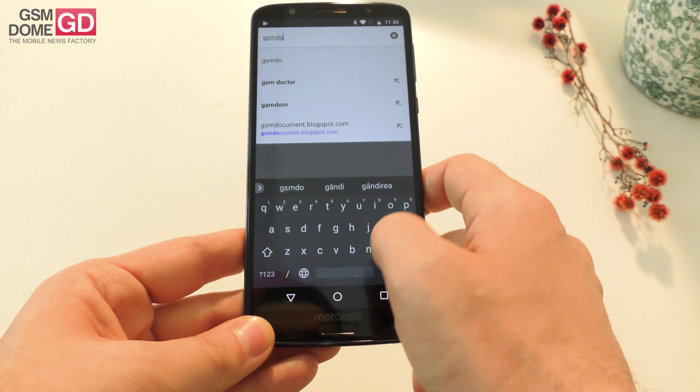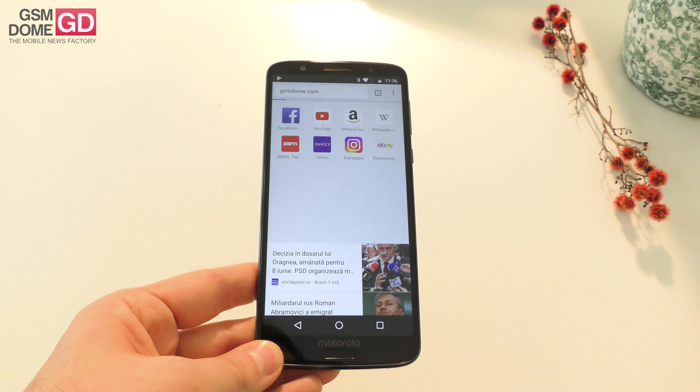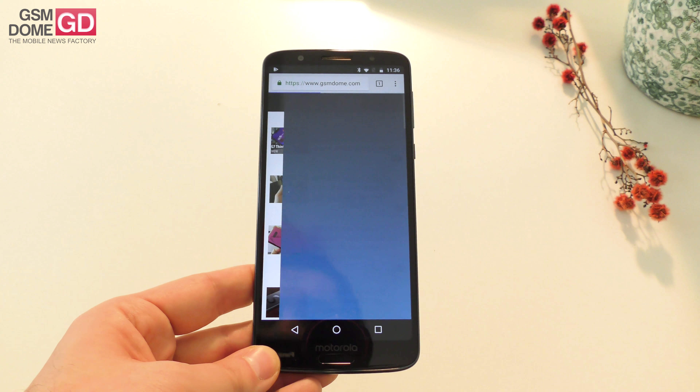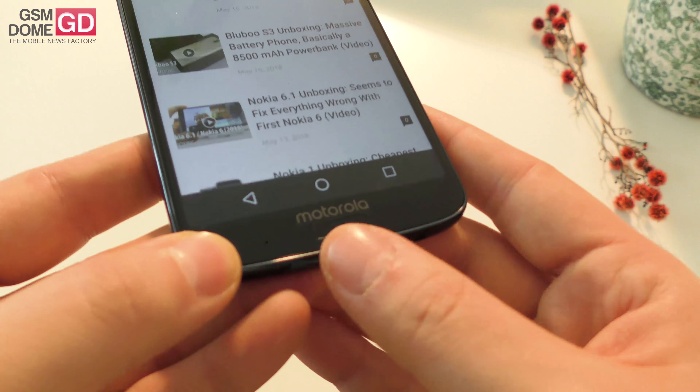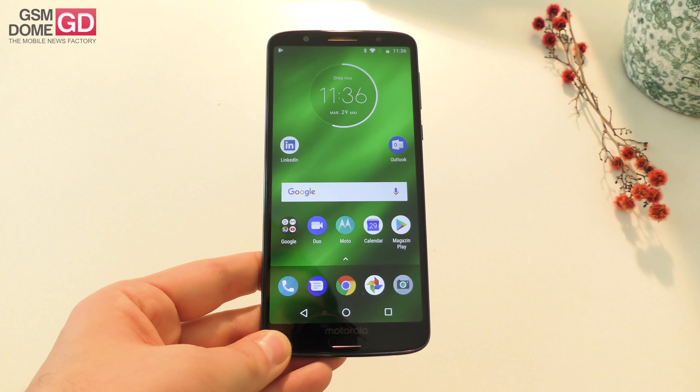So let's load up our website. This is the biggest of the bunch — the other two have 5.7 inch screens, while this one has a 5.9 inch screen with a Full HD Plus resolution. It also has a fingerprint scanner below the screen, which is also supposed to be used for gesture navigation in the interface.